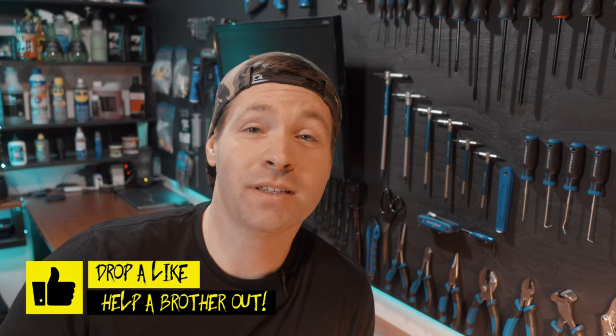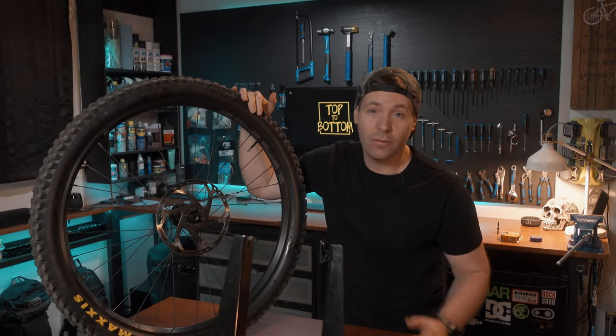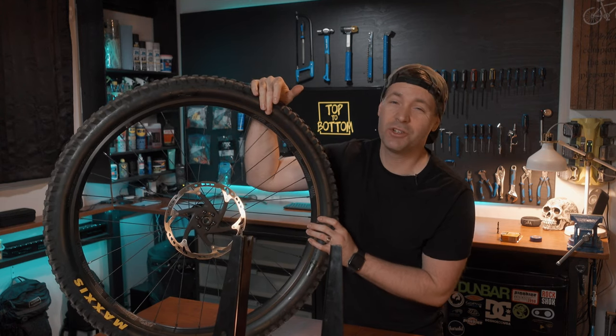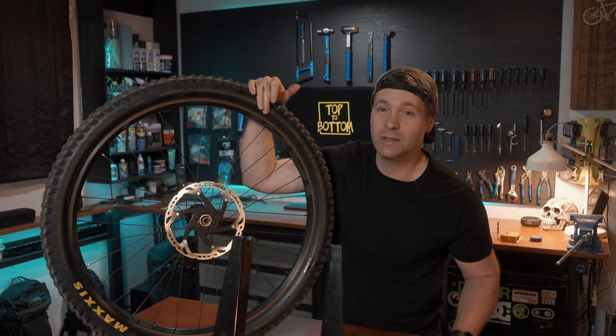I'm going to use Gorilla tape and electrical tape to seal the rim, then try to seat the bead of the tire with just a regular hand pump. Let's see how it goes. Before I take the tire off this rim, I want to be honest — this is already set up tubeless, but I want to show you what it's like inside a tire that's been sitting for about six months over the winter.